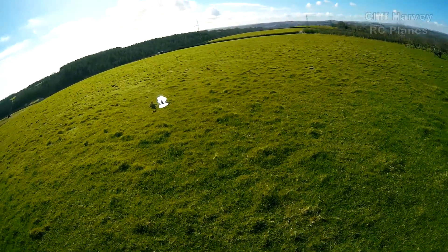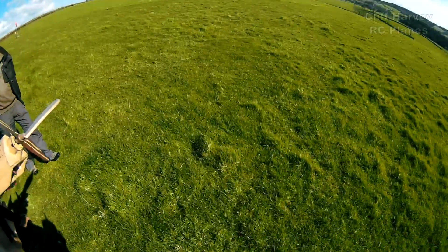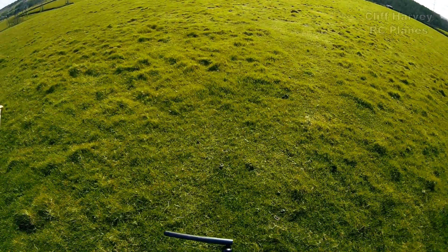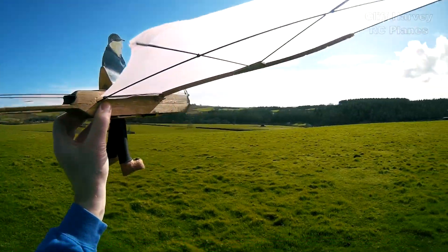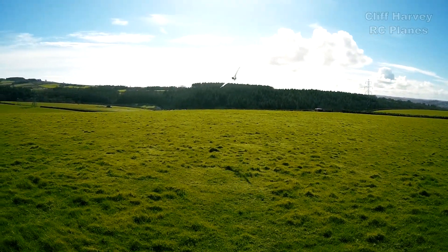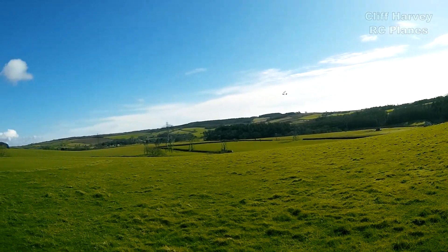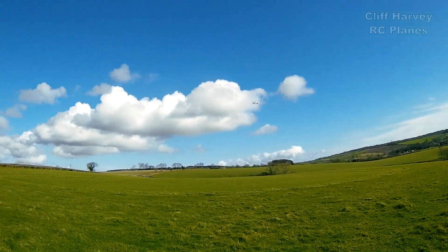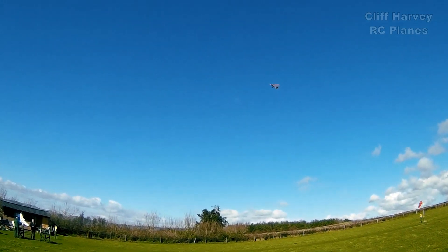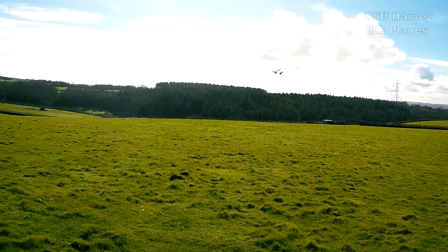Well, it still flies. The COG looks about right, doesn't it? Here we go. Oh, there's the pilot — it flies! It's fought the back of it. There's a plane flying with legs and no pilot.